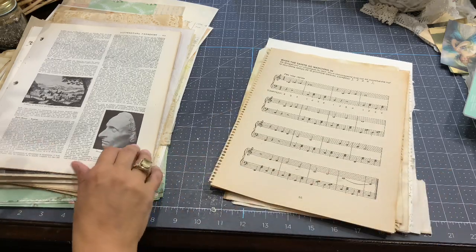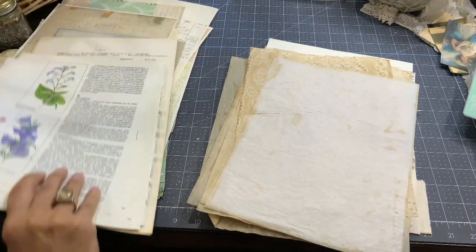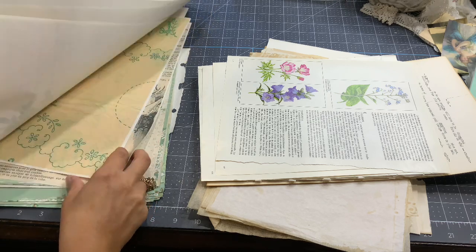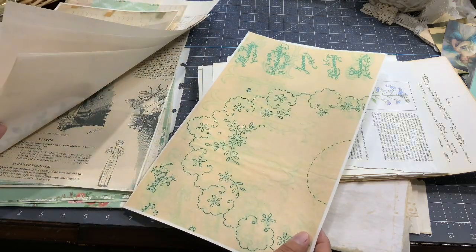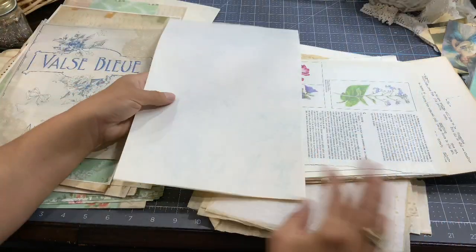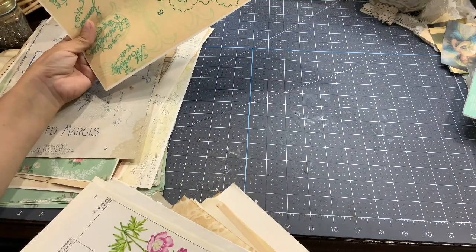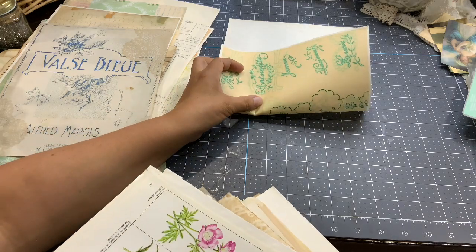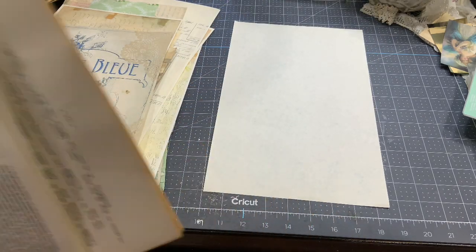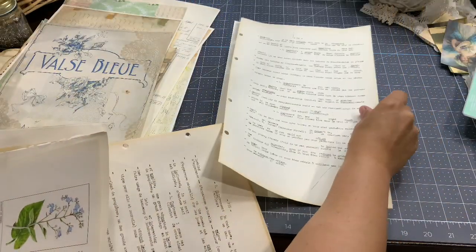First we need to decide which page will be the cover — it needs to be a legal size paper. I think I'm going to go with this one. I'll place it this way because this will be my cover — when I fold it, this will be inside and this will be the top. I'll leave the border there. I don't want to overthink the process; I'll just layer some pages and place them here and there.